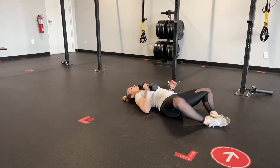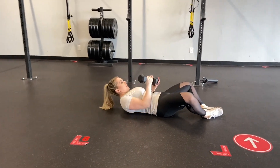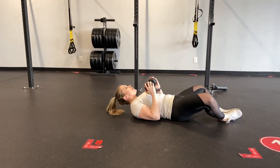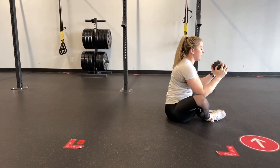From here, you're going to be lying right on down, getting that lower back into the ground. You're going to keep that core nice and tight, and have that weight just right in front of the chest. From here, you're pushing those feet right down into the ground as you're controlling that sit-up on the way up.